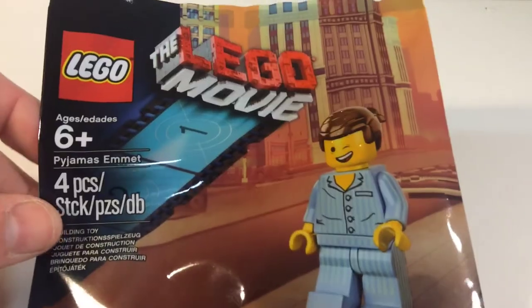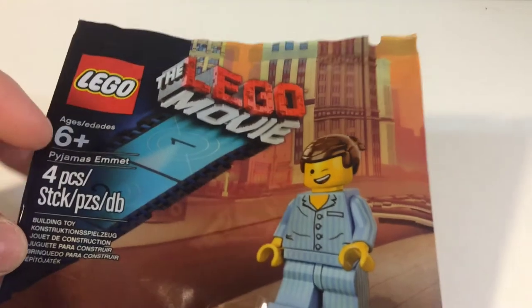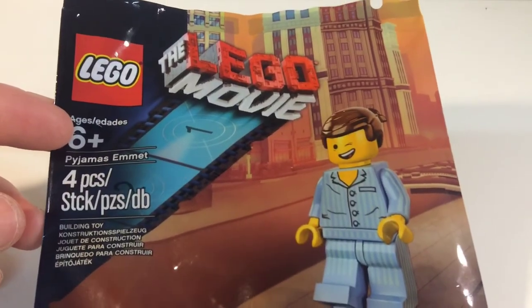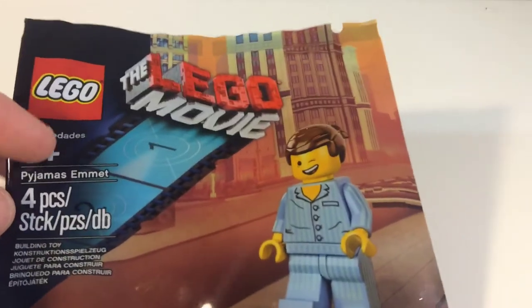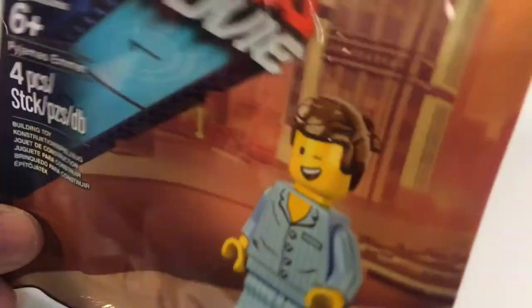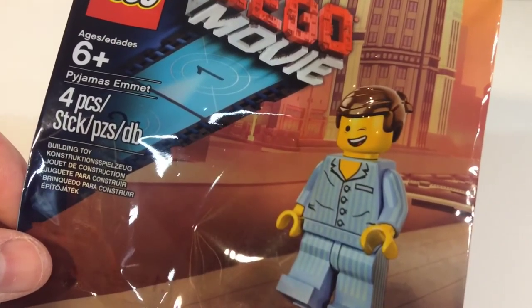Hey, what's up YouTube, it's Lego Man Apefall and I'm bringing another review. This is the Pajamas Emmett. I think I messed up in a prior video with the Western Emmett — I said you got that when you went to the movies and bought a ticket, but actually I think the Western Emmett you got with a pre-order of the video game. This is the one you got when you went to certain movie theaters and watched the movie. But let's go ahead and open it up and I'll share my thoughts with you.